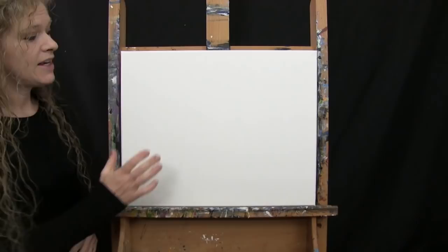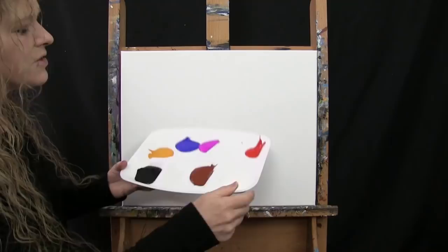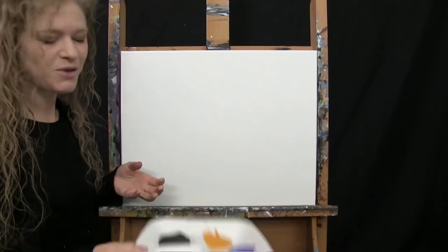For materials today I'm using a stretched and primed 16 by 20 inch canvas — you can switch up the size, but that's what I'll be using. I'm using acrylic paint. My colors are Titanium White, Burnt Sienna which I'll call Rust, Mars Black, Deep Yellow, Ultramarine Blue, Fluorescent Purple, and Fire Red. You can switch up those colors, but that's what I'll be using.